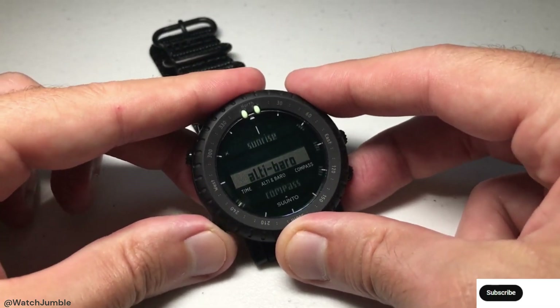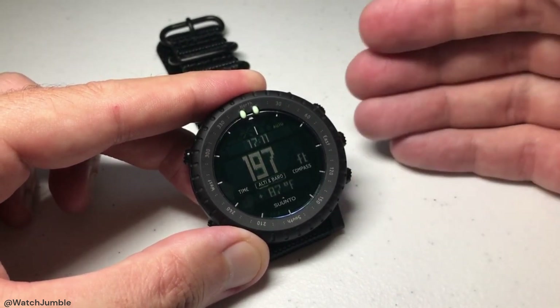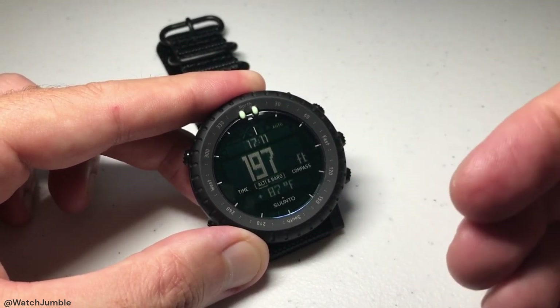I hope that makes sense. Again, this isn't something you should normally have to do, but if you're getting any invalid readings or you have a reference that shows your watch is off, this is where you can adjust that.